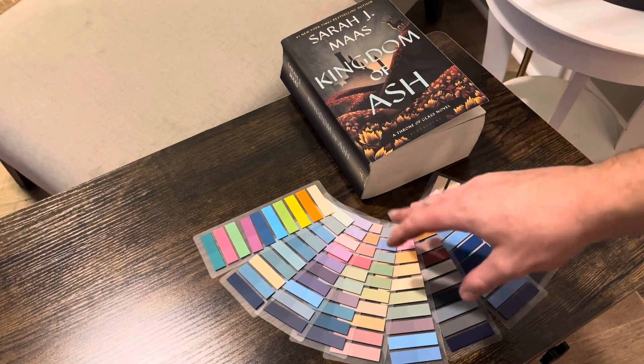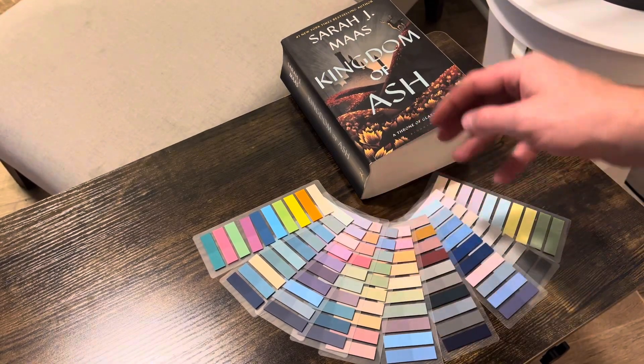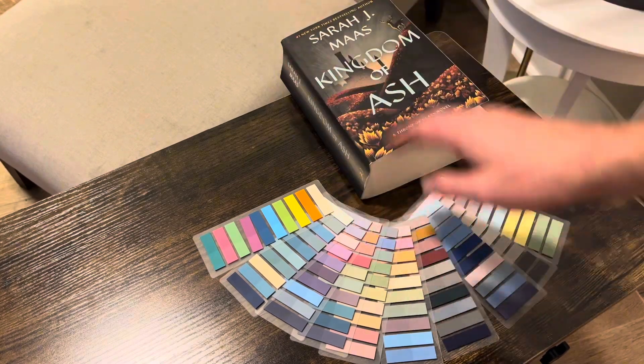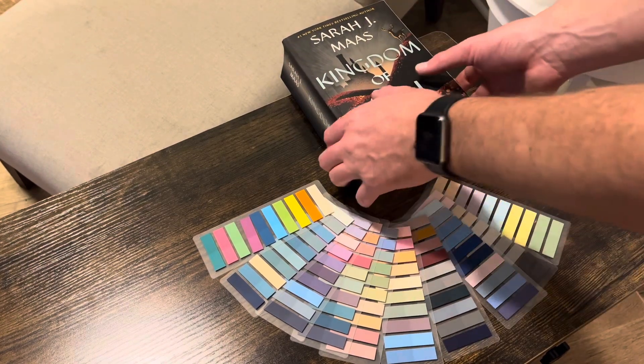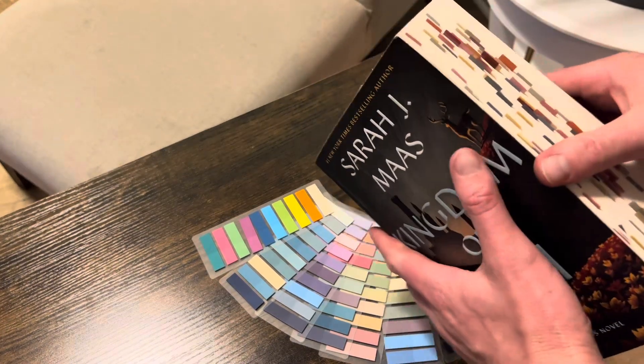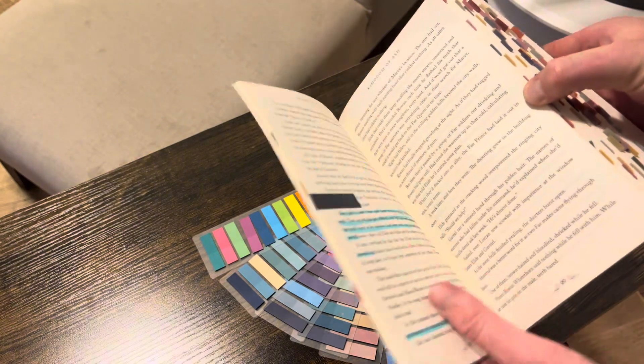In this video we're going to be reviewing these annotation tabs — these things are awesome. They come in multiple different colors to meet your needs for whatever you're going to be annotating. This is my wife's book here; she loves to read and she is just starting to get into annotating and marking different sections in her books.